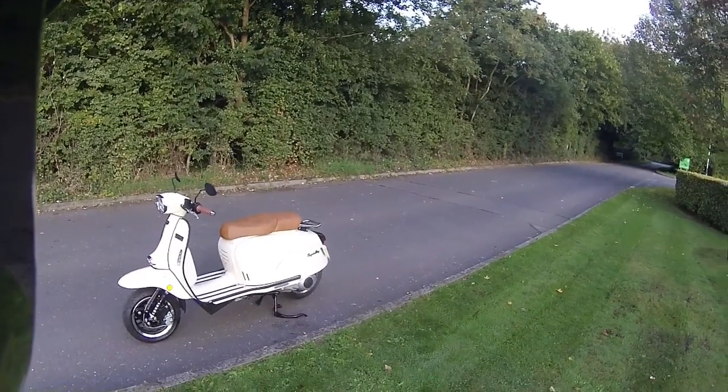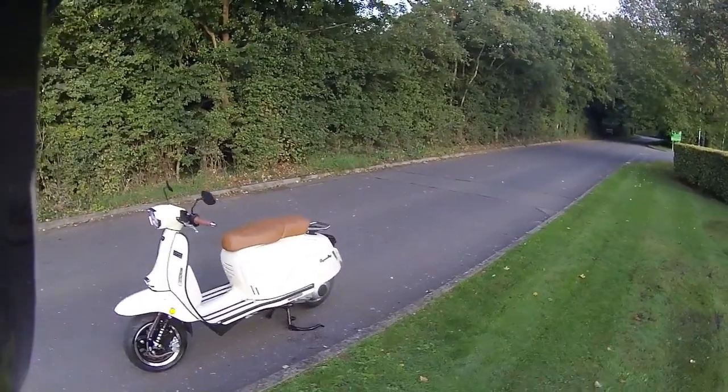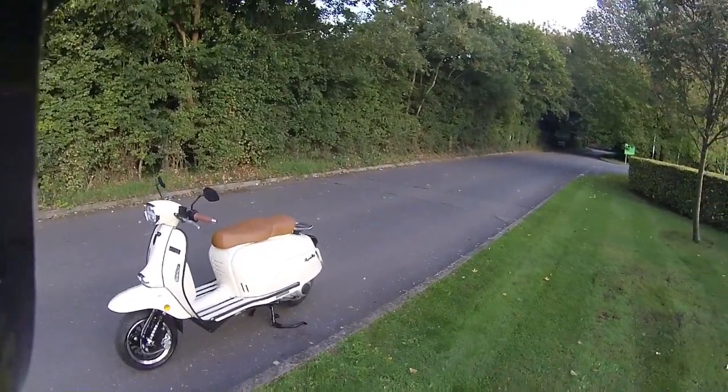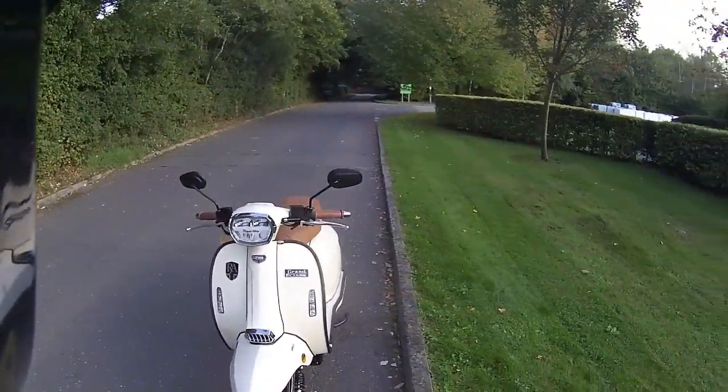Good morning and welcome to Eclipse Motorcycles. Today we're going to be showing you this first test ride on the Royal Alloy GP300S — an absolutely amazing machine in cream. This is a lovely scooter.